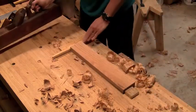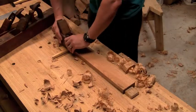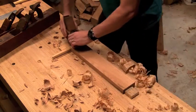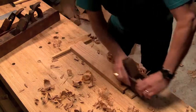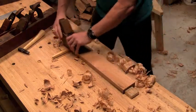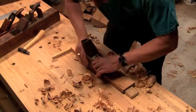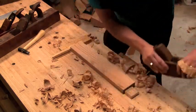Now I'll switch over to the smoother. The smoother's not quite taking enough of a cut, so I'll give it just a little bit more with a plane hammer. Looks like this iron is in need of sharpening — you can see it's catching a little bit here.